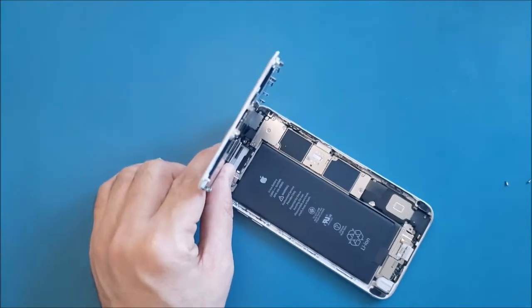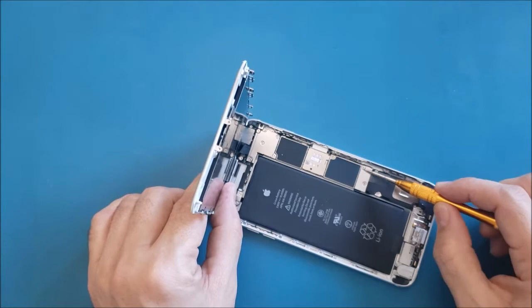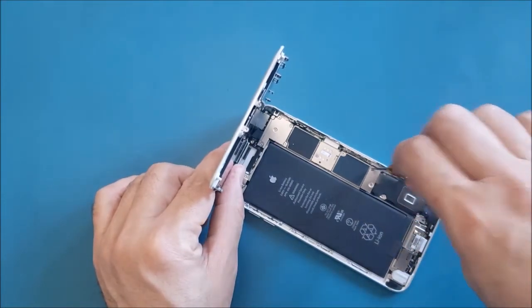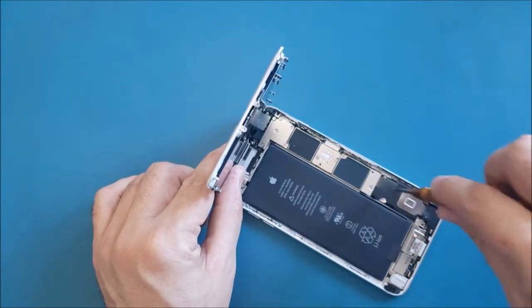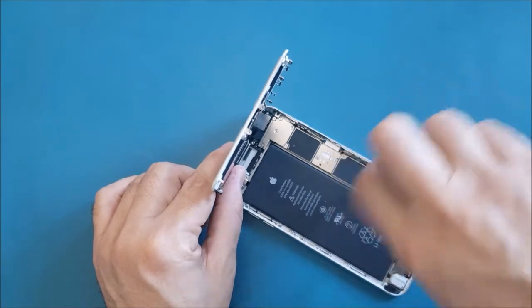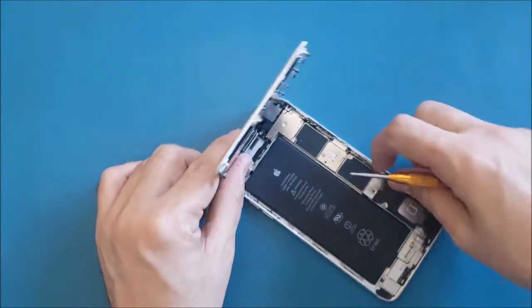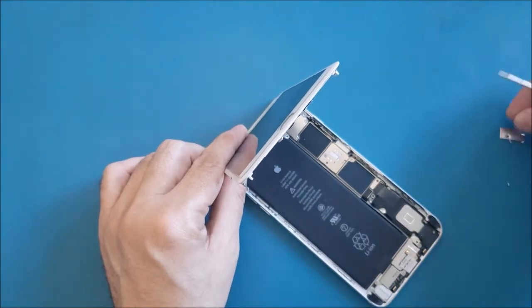Now I can see a bracket underneath — underneath it is the connection for the battery. I'm going to remove these two screws with the Phillips screwdriver and put them aside. Then I'll remove the bracket with my nail and place it next to its screws. Note these two screws: one is small and one is slightly longer.